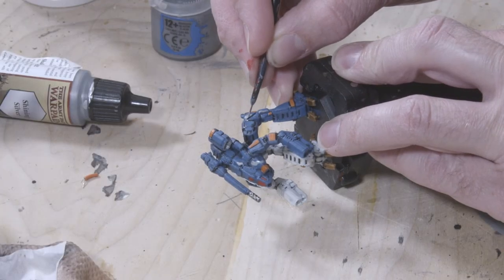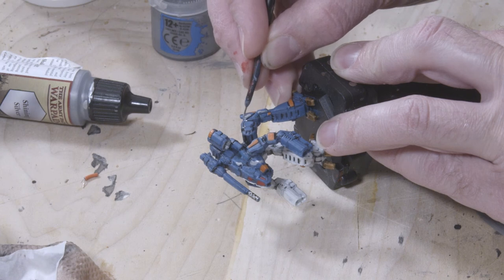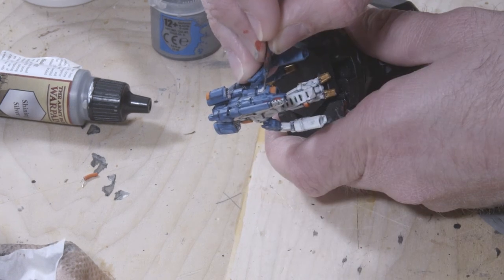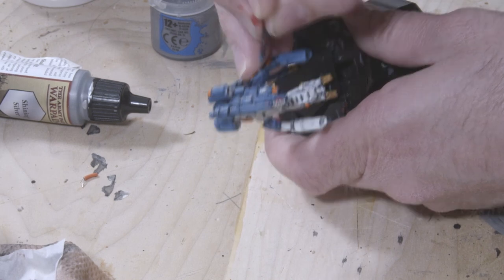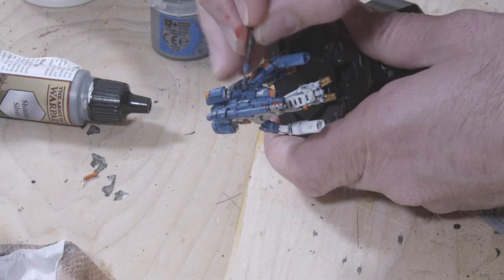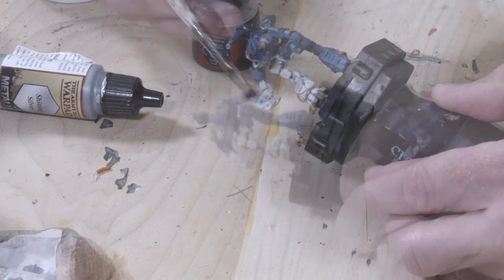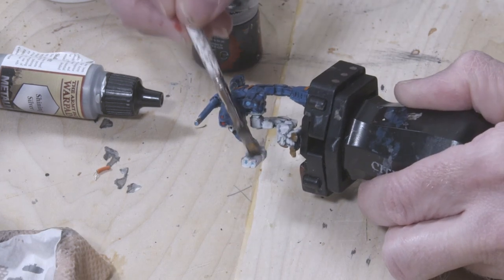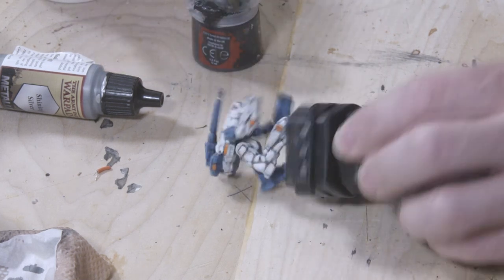Now I'm doing the opposite step — taking a darker gray, Dawnstone Gray from Games Workshop's Citadel line of paints, and painting all the edges of the battle damage that would now be in shadow. The last battle damage step is to take Abaddon Black from Games Workshop's Citadel line of paints and dry brush it around the various muzzles of the weapons, to simulate heat scorching from weapons fire.